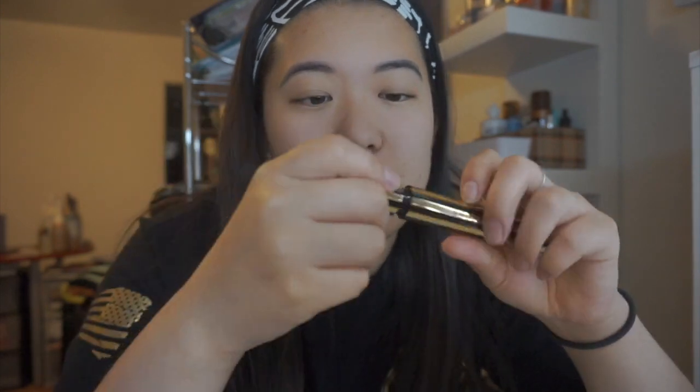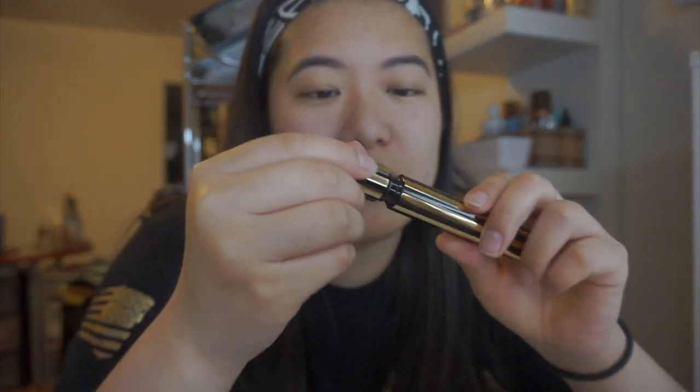Now for the ultimate test. Normally with mascaras, a lot of them don't hold my curl. So you can see my curl now and it's pretty curled compared to what it was before. The more I apply mascara, the less my eyelashes stay like that. So here goes nothing — this tube is so satisfying to look at, I love it, it's so pretty.